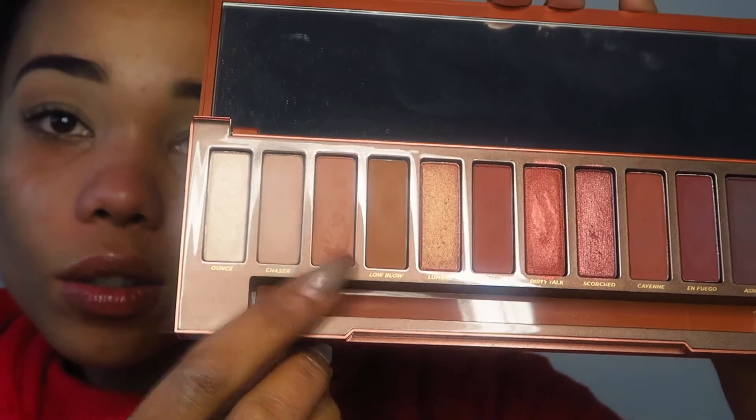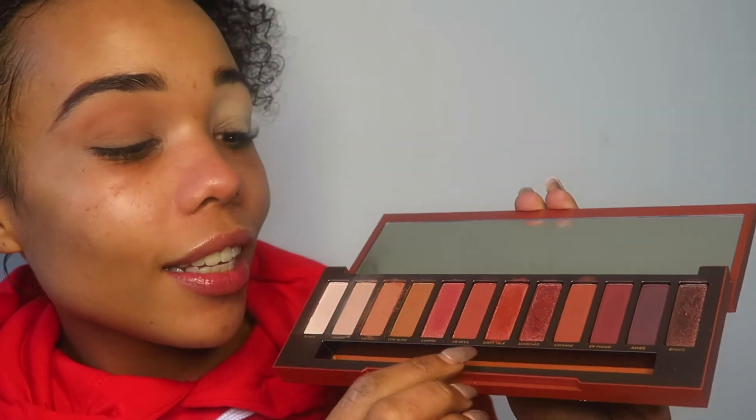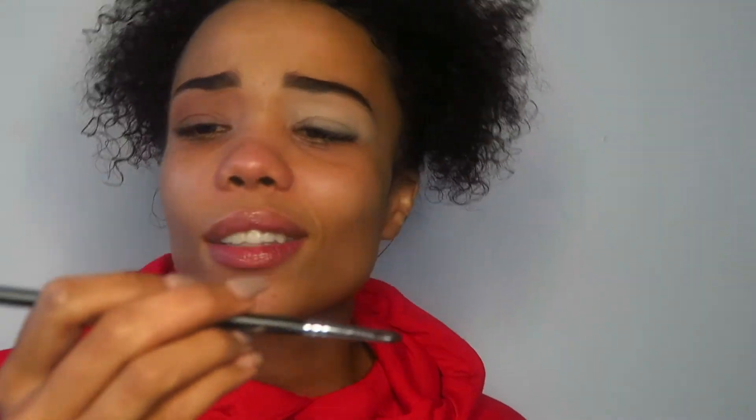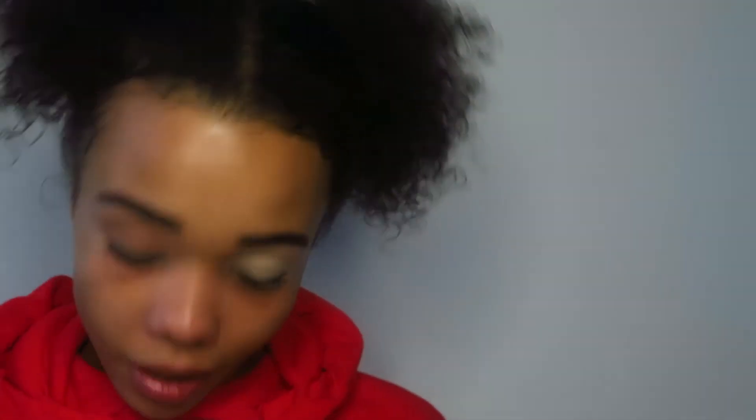Then I'm going to take the shade Sauce with the same fluffy brush — I'm not going to put that all over the lid, just blend it right into the crease. Then I'm going to take the shade He Devil and blend that on a small shader brush — this is the Morphe M326, completely tiny — and just line the inner part of my crease.